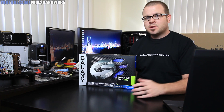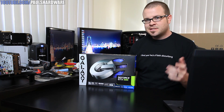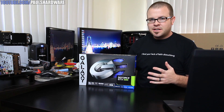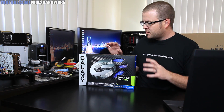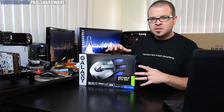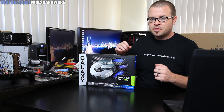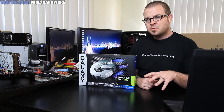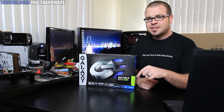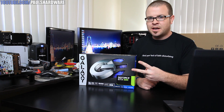Hello ladies and gentlemen and welcome back to Paul's Hardware. Today I'm going to be doing a little video on this video card right here. This is the Galaxy GTX 680 GC, which is their term for the overclocked edition. I'm going to be giving you guys a closer look at the card itself, because it does have a customized white PCB as well as a pretty cool aftermarket cooler. Then I'm going to be sharing some benchmarks, as I got a chance to test this in one single card configuration as well as two-way SLI.